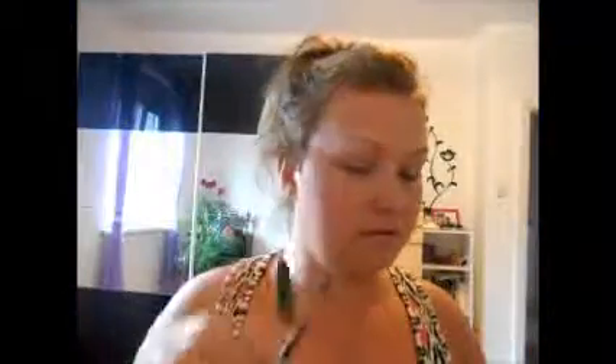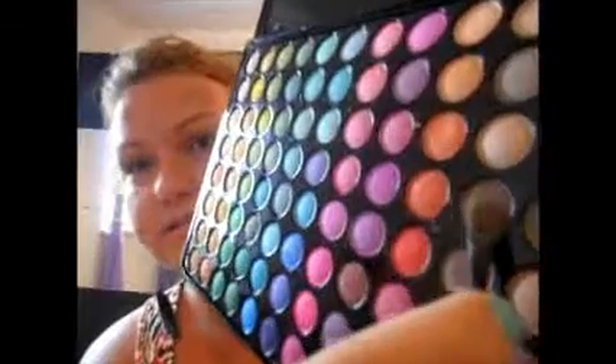Then I will go on to my eyes and I will work with the 88 Color Palette by BH Cosmetics. I will take a little brush and apply a medium brown color all over my eyelid.